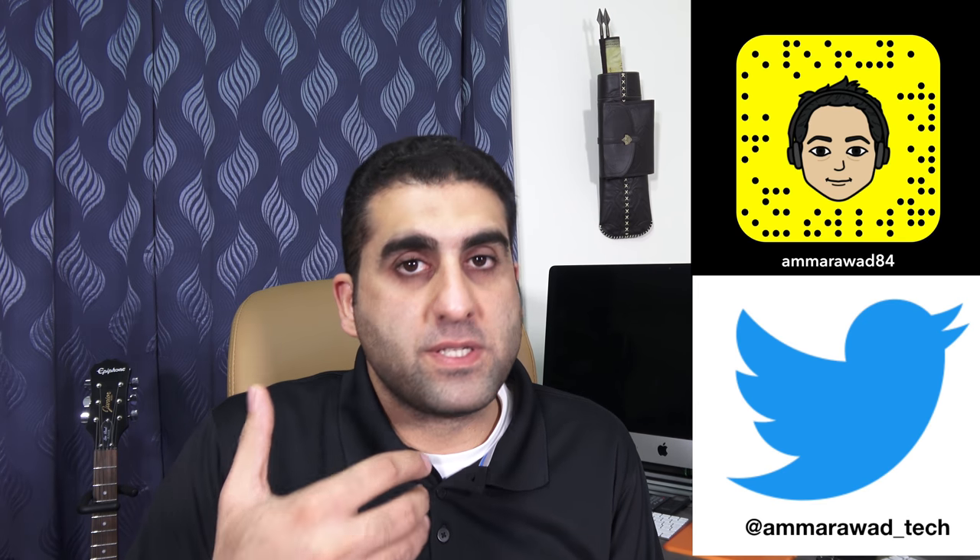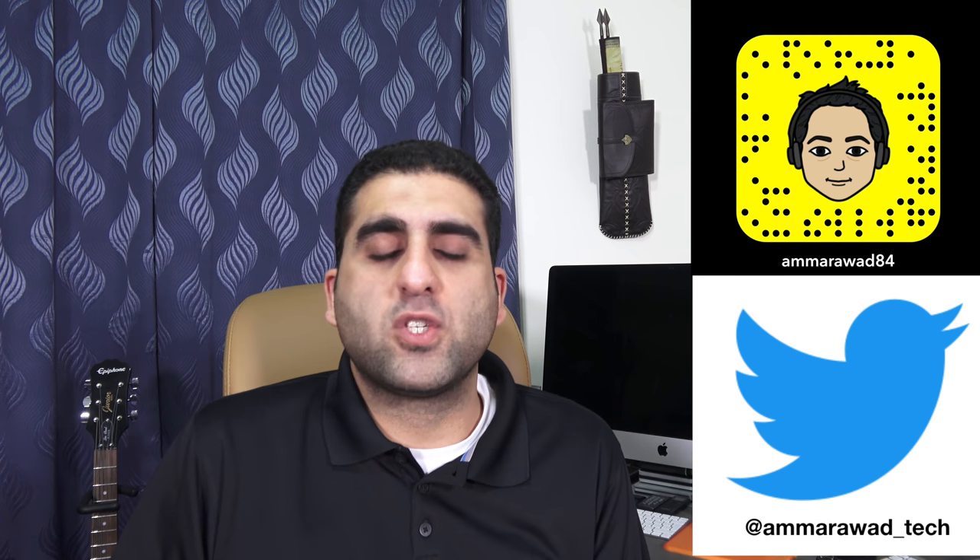With the new AX700 you get 273 focus points with face detection. Sony is taking the focus system of the AX series to the next level — the camcorder will be able to focus faster and more accurately. The focus system on my AX100 is already amazing, but having 273 focus points with face detection and the ability to move focus using the touchscreen makes this really impressive.